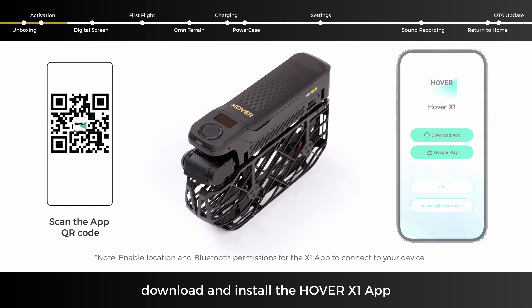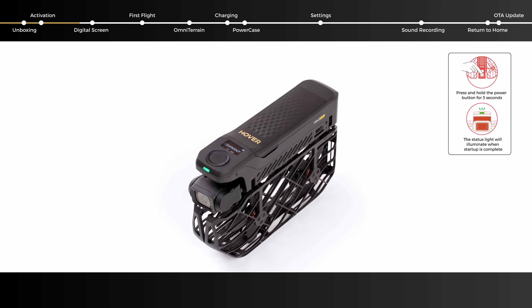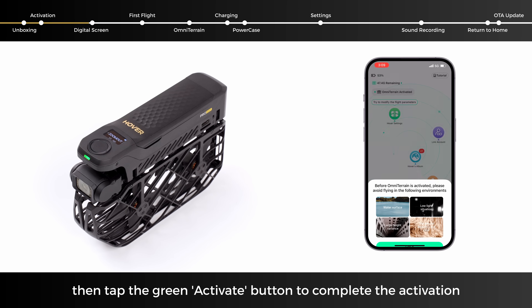Scan the QR code to download and install the Hover X1 app. Press and hold the power button for 3 seconds until the green light turns on. Open the Hover page in the X1 app, then tap the green Activate button to complete the activation.